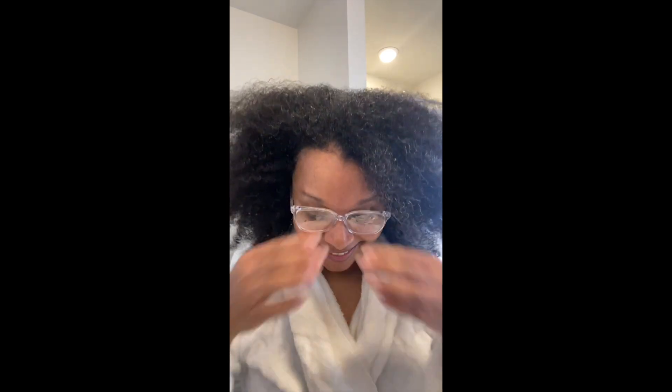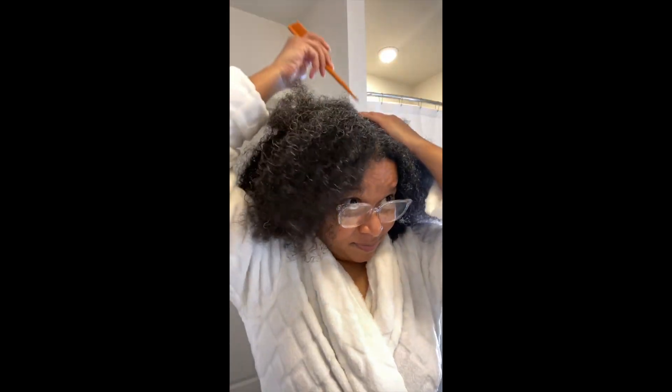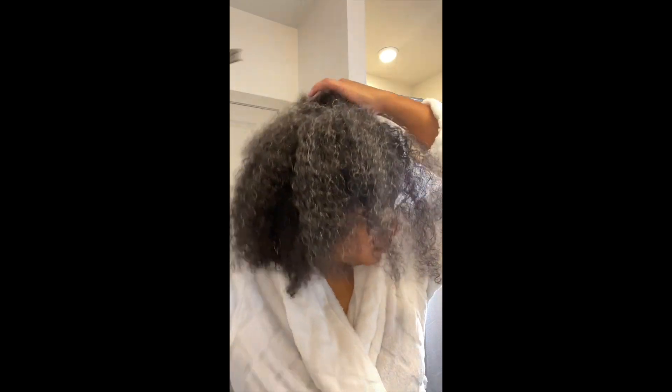I washed my hair out in the sink and I'm just going to show you how my hair looks freshly washed. It's stripped — meaning clarified — it removed all the buildup from the previous products. I think that's what your hair should be before you do wash day.